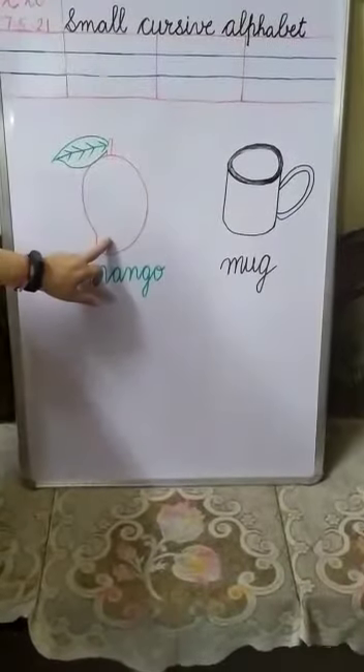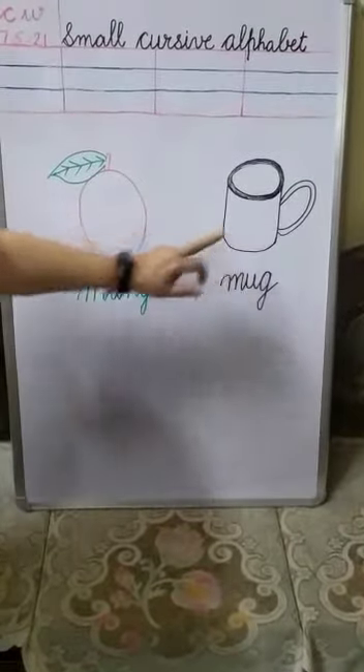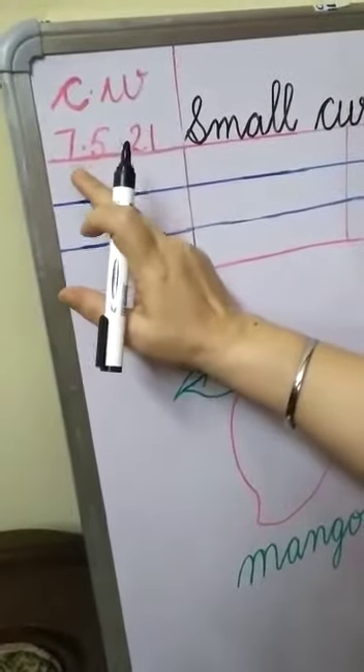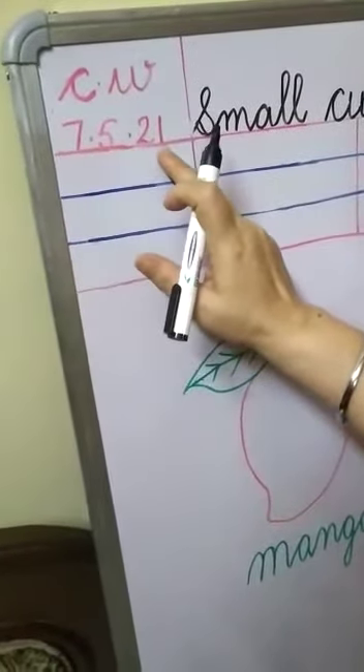M for mango, M for mug. Write down date C dot W, date is 7 dot 5 dot 21.